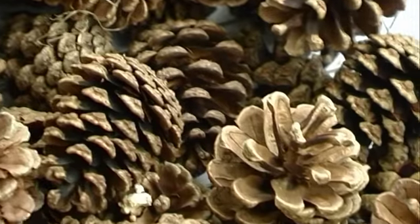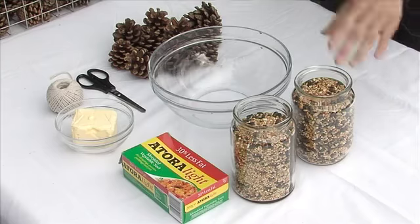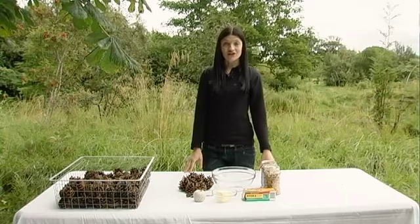First of all you need pine cones, which you can get in any woodland or forest. You need some bird seed — this is available from most supermarkets, you can also get it in garden centres very easily as well. We're going to use some vegetable suet; beef suet will also do. Some vegetable fat or lard, and then finally we're going to use scissors and string for attaching the feeder to the tree.